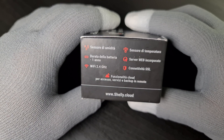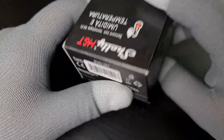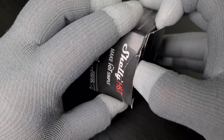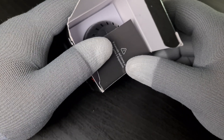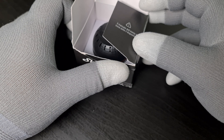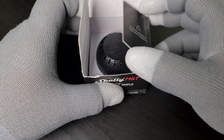Sensor, Wi-Fi, 2.4 GHz, Web Server incorporated, SSL. Shelly has some really nice devices, especially the ones powered by mains — those are actually really good. I don't know about the app though; it seems to be a bit buggy, but we'll see as we continue.